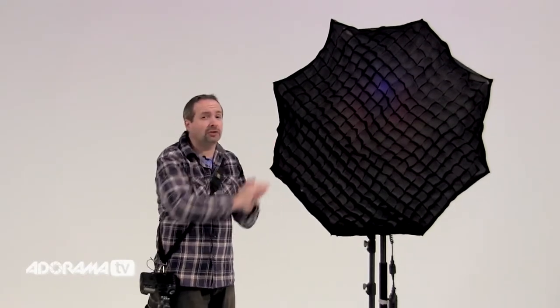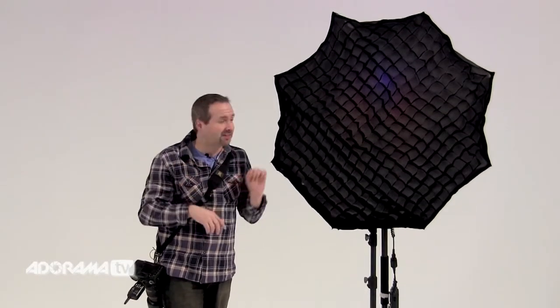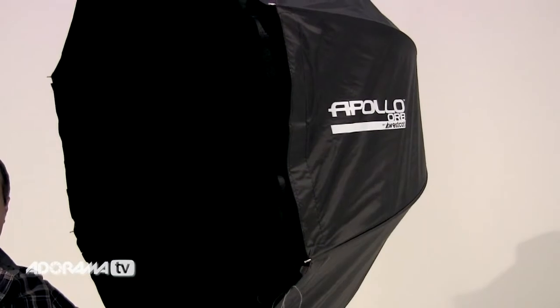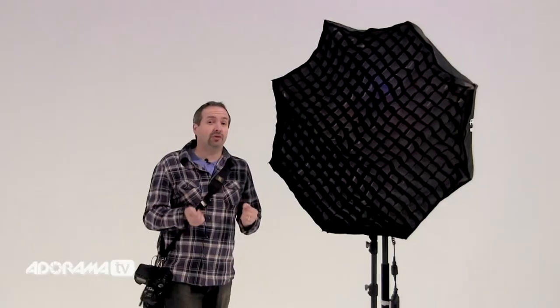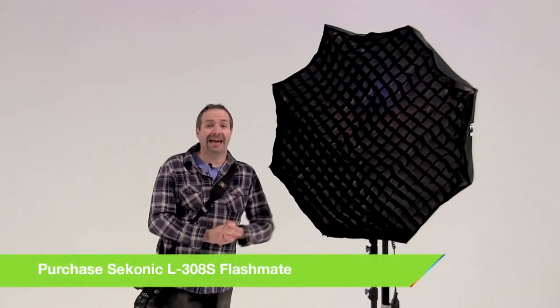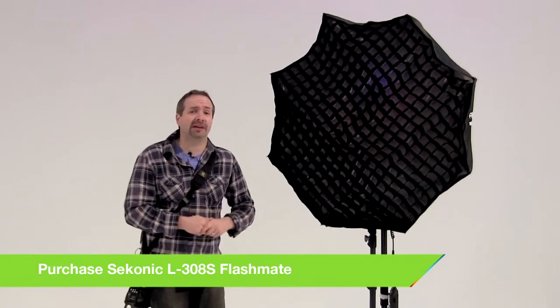Also watch out that if you have a grid on, your light is going to be very directional. It might miss your subject a little bit, and just a small angle of your light can make a dramatic difference to your exposure. So do make sure you keep your flash meter handy and keep checking those exposures. Now to see this in action, we need a subject, so let's go get ourselves a model.